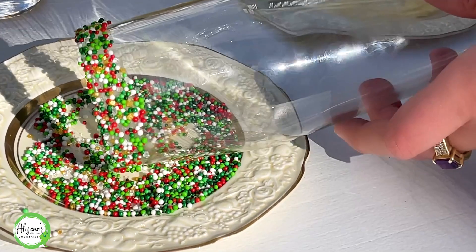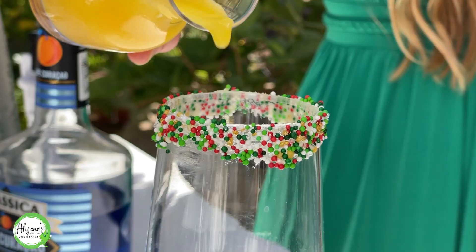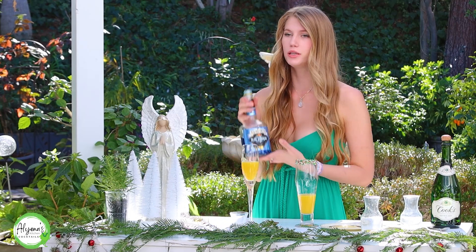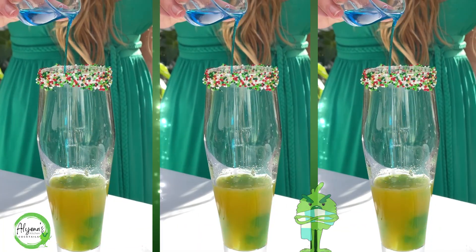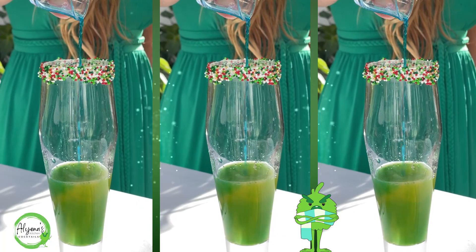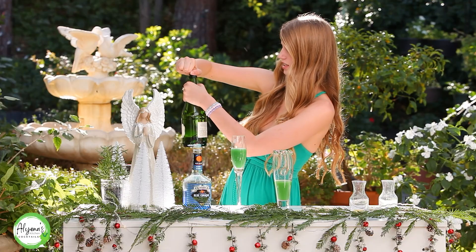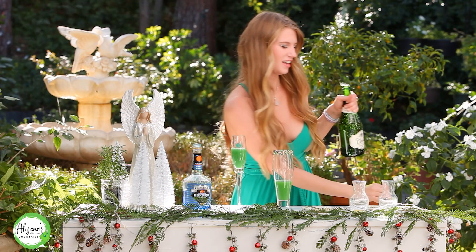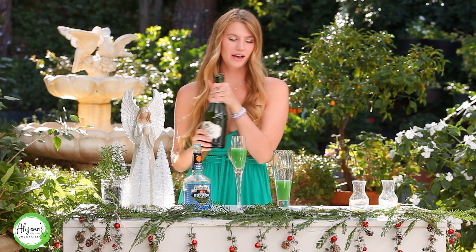The first thing I'm going to be adding into my glass is my orange juice — I have three ounces of orange juice. And you're probably wondering how do you get that green Grinch color? That is from the blue curaçao. So I'm going to be adding in half an ounce of blue curaçao. And now it's time to add our champagne — there we go, success!